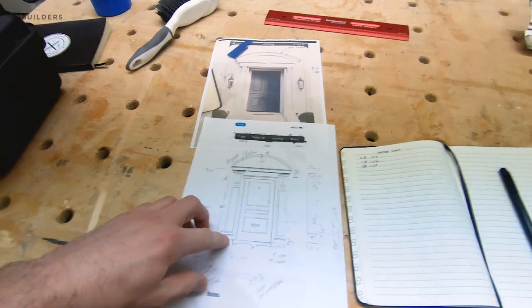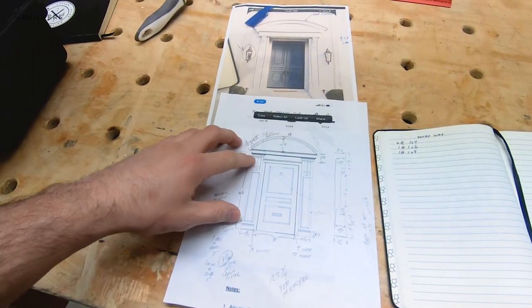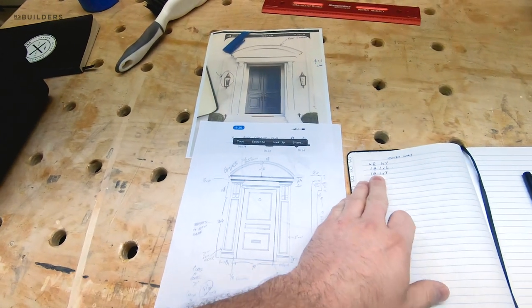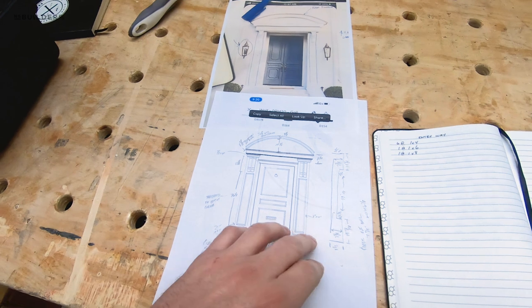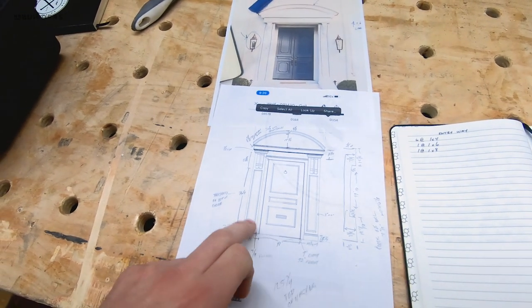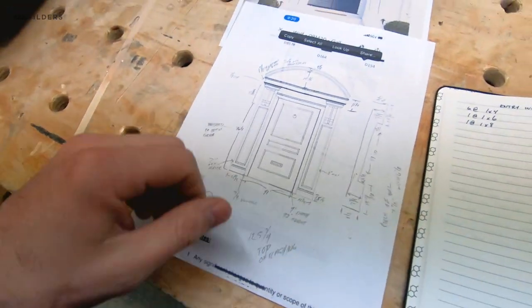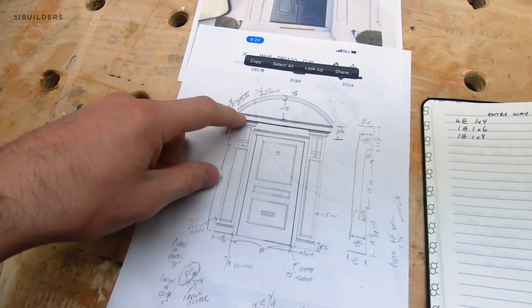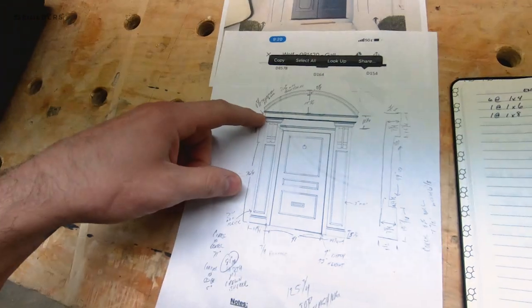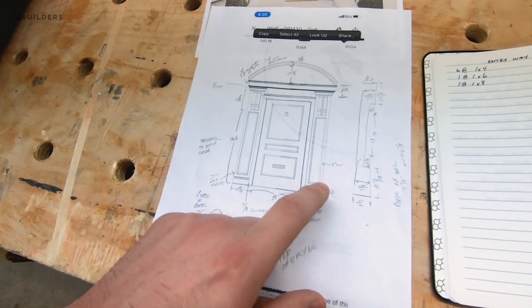After calculating, I need about six 1x4s — those are gonna be the side pieces, as well as the return backs and the cross parts. We're gonna get some 1x6s as well; that'll cover up some of this top portion up here. And then a 1x8 as well for this middle portion and these base pieces here.